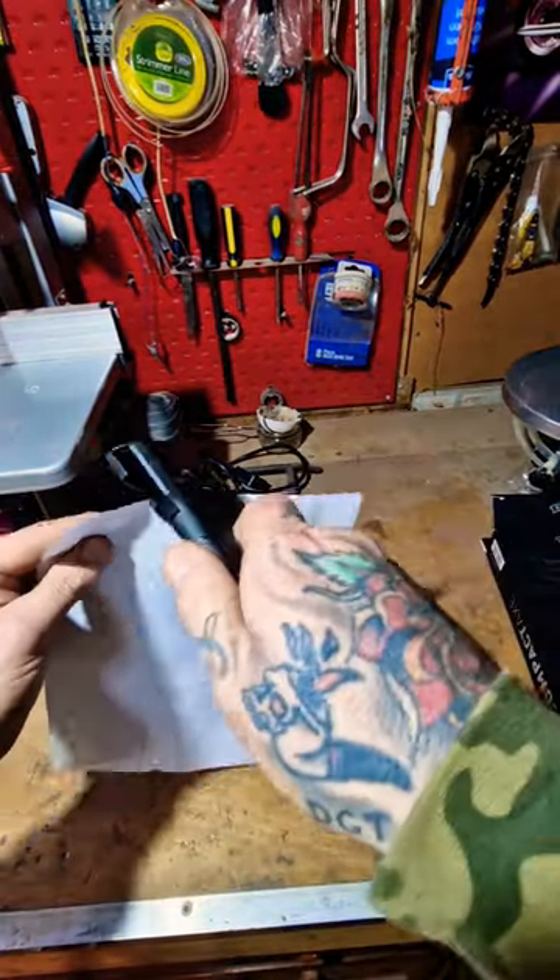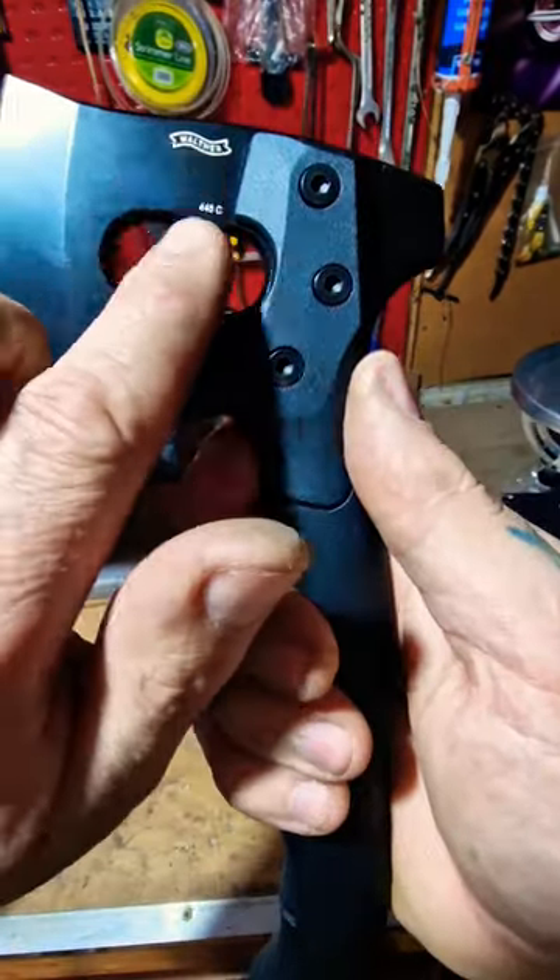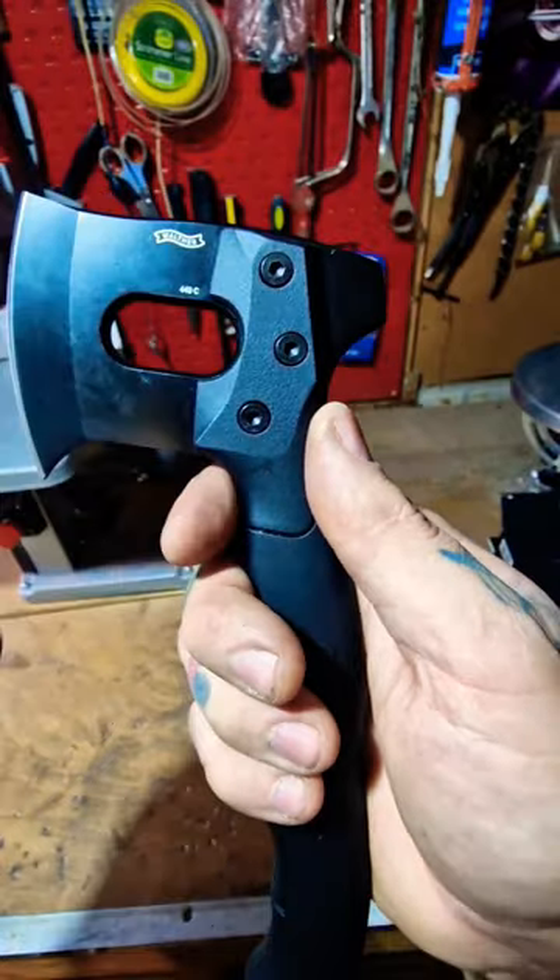So let's do a fresh out of the box paper cut challenge. And not too bad. You can see on the blade finish here, it's got the 440c stamped on there and the Welfare logo.